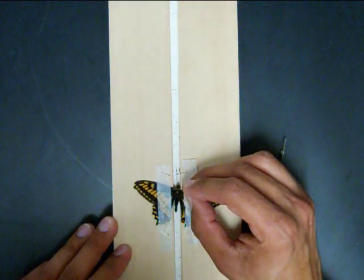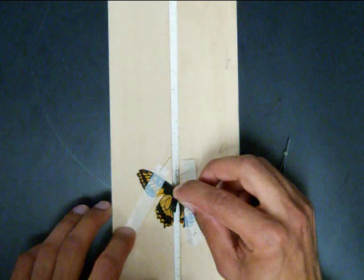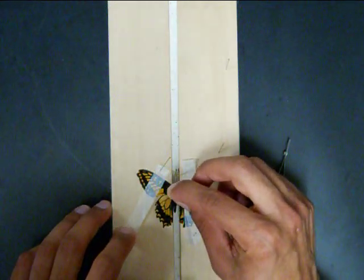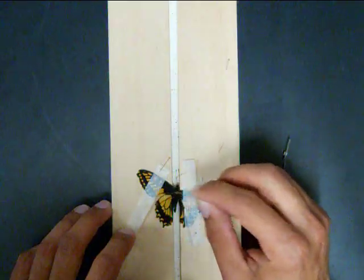With the pin lightly pressing on the base of the forewing, rotate it forward until the rear margin is perpendicular to the body. Make sure the front wing margin of the hind wing overlaps the rear margin of the forewing. This should ordinarily be performed prior to spreading the wings.